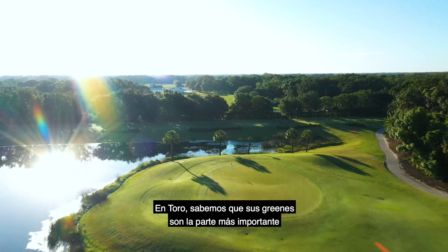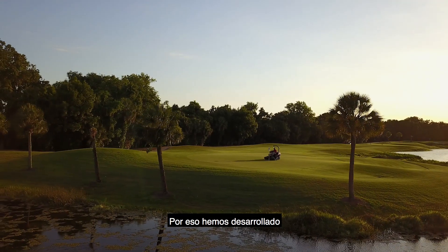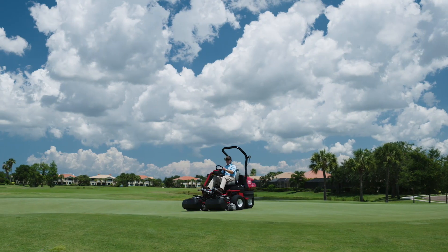At Toro, we know that your greens are the most important and most scrutinized part of your golf course, which is why we developed the next generation of riding greens mowers that will set you apart, both on your greens and on your bottom line.